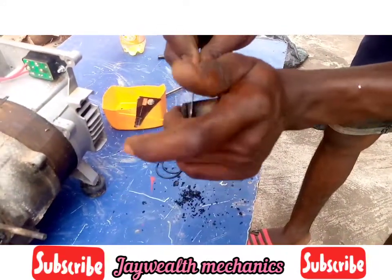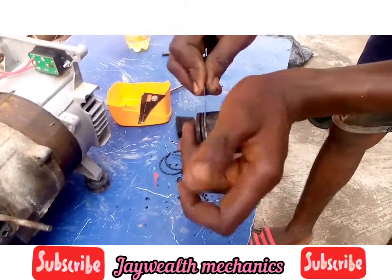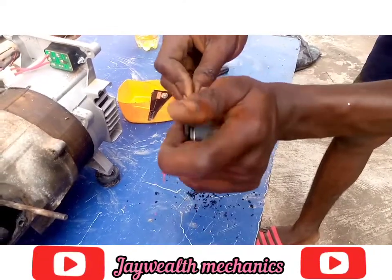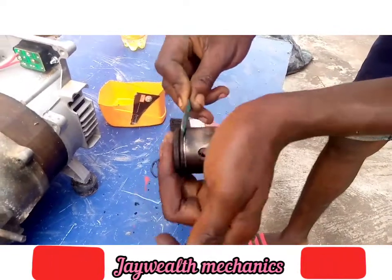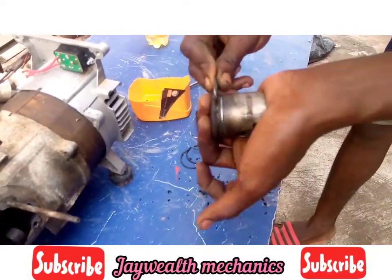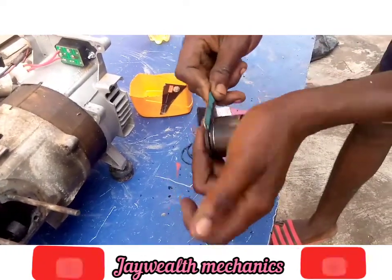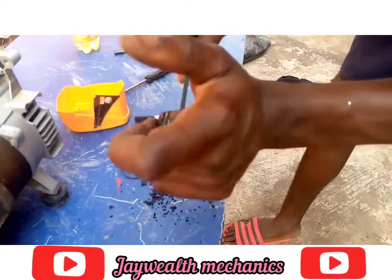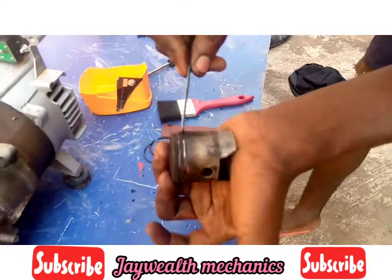Just carefully. You can see some particles coming outside from it — those are the carbons there. Do the same thing for the second part. As you can see, the inside is clean now.